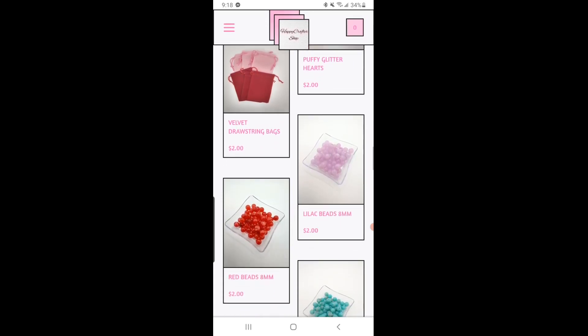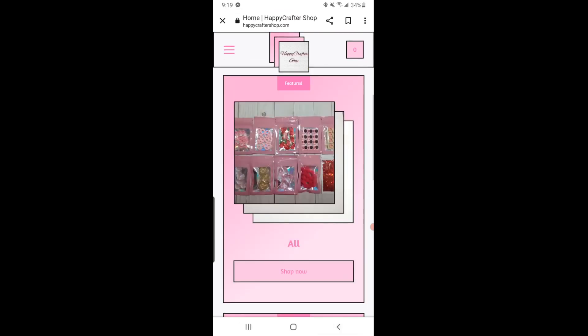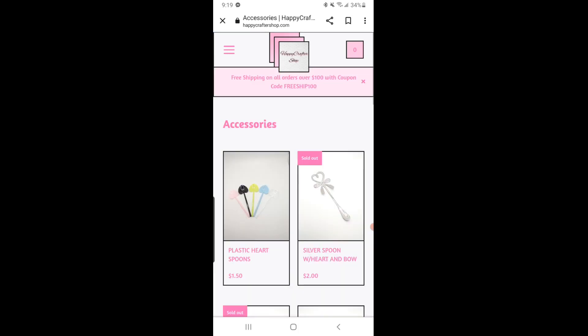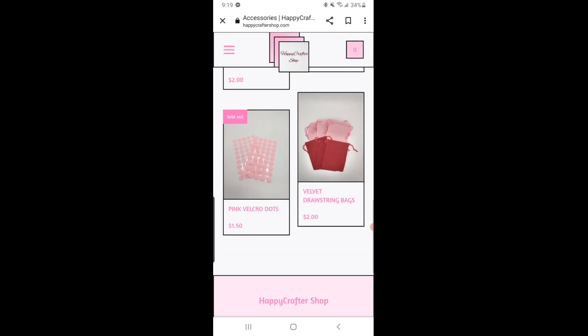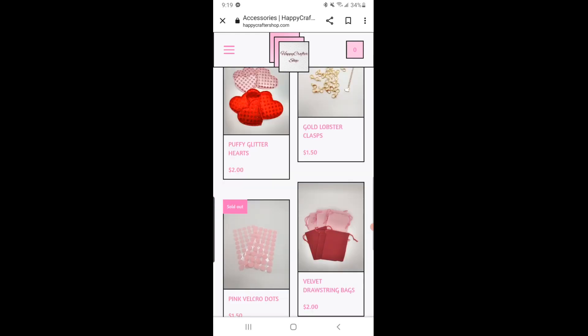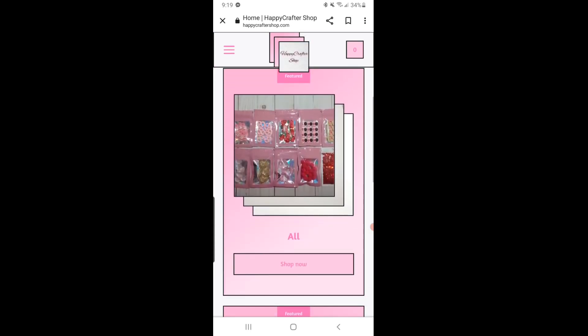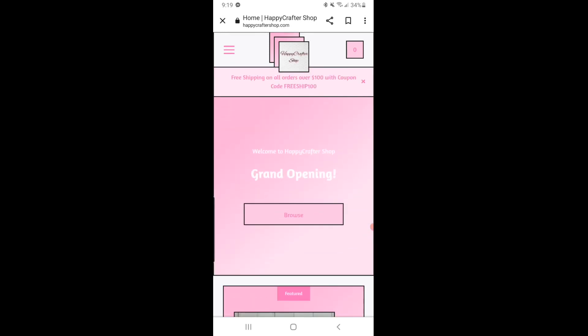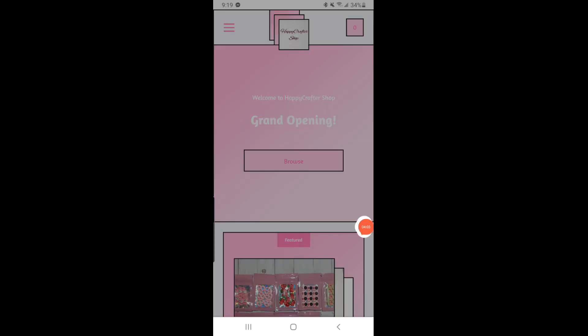She also has bags, candy pieces, and accessories — including pink velvet dots. That's just a glimpse of her website, so go check it out if you're interested — lots of fun goodies! Thank you so much for reaching out and allowing me to be a design team member once again. I love your stuff and I can't wait to start crafting with everything. Thank you guys so much for watching and I will see you in my next one — take care, bye!